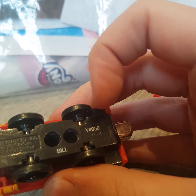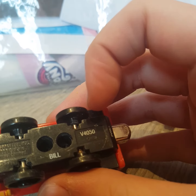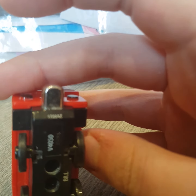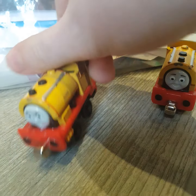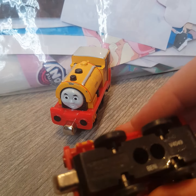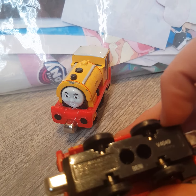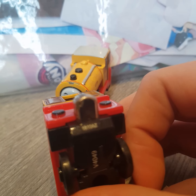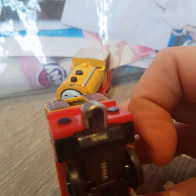Bill has the number V4050 as well as 1760AZ. And Ben has the number V4049 and also 1810AZ.